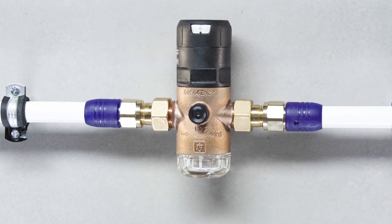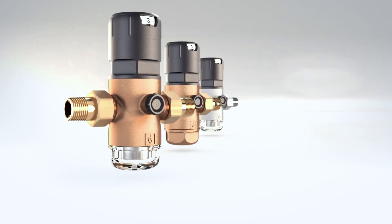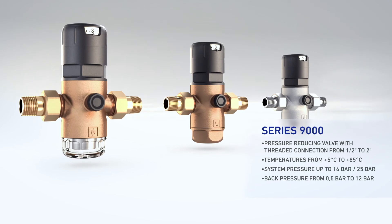The pressure-reducer will continue to provide you with reliable service in the future. The pressure-reducing valve series 9000 from Gütze Armaturen — the better choice.